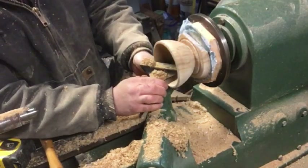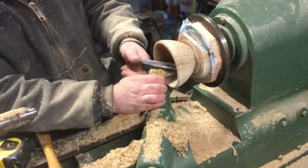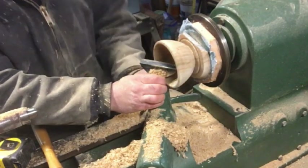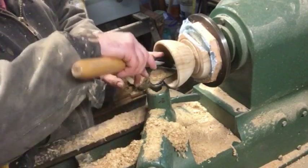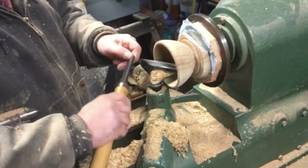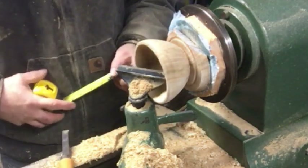I always try to maintain the tool rest as close as I can to where my work is. If you've got too much of a gap, your gouge or other tool is going to try to dig in and it's either going to break your bowl or could break your tool.